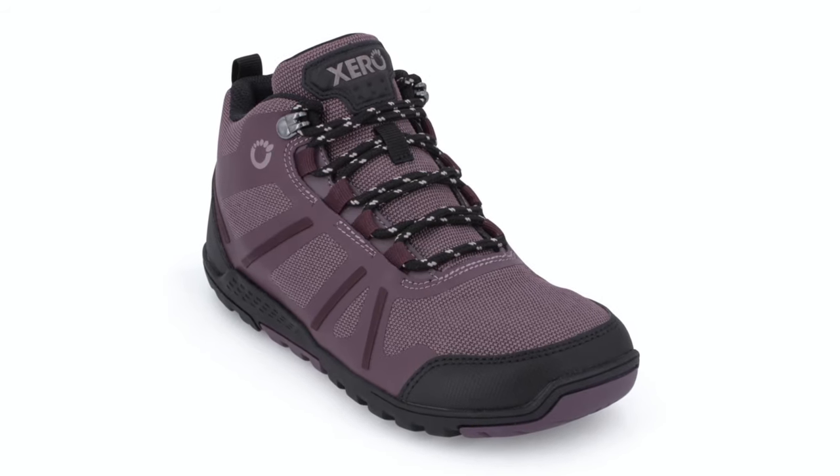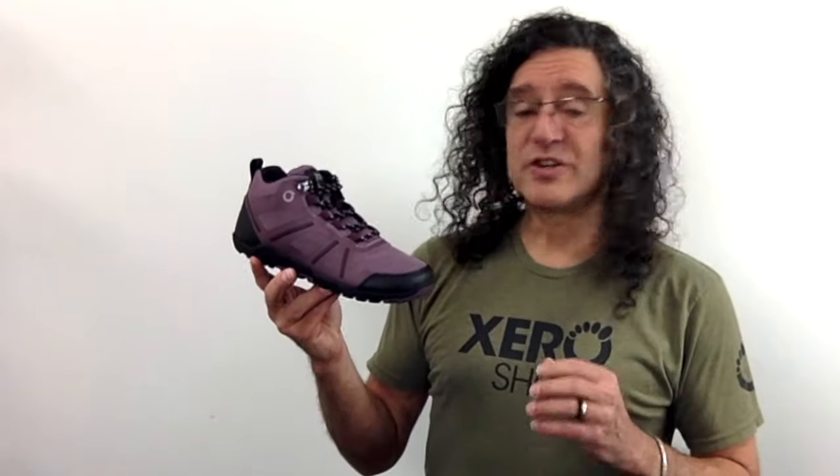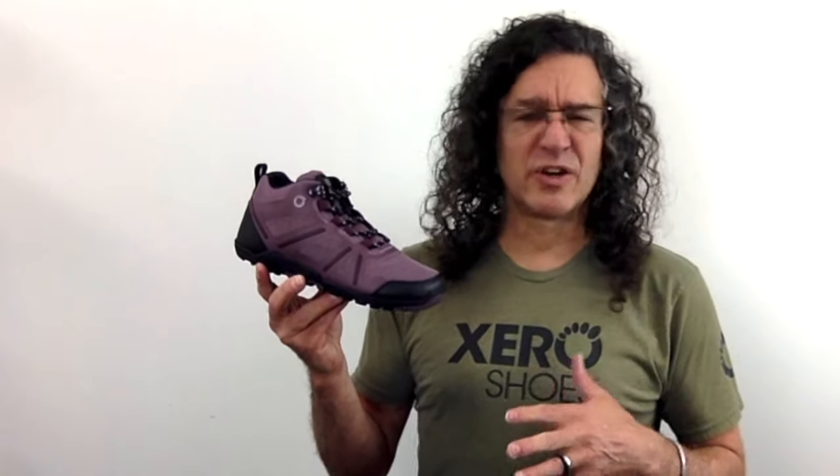Introducing the Daylight Hiker Fusion. When your day calls for the protection of a hiking boot, but you don't need something super technical, you're looking for the Daylight Hiker Fusion.